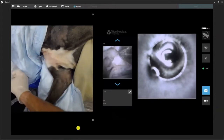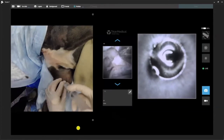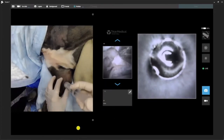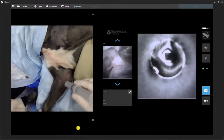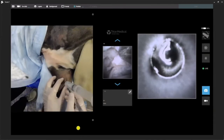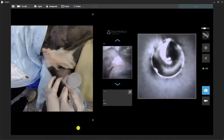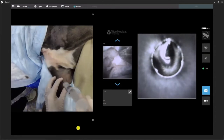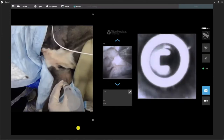We'll take our saline or LRS, whatever you're using. Not as much fluid here — about 5mL, just enough to distend it. Much less than you need for the shoulder. Once again, our 15 blade — just a little stab into the skin. I'm not a big fan of going all the way into the joint with the blade. I don't want to lose all my fluid. I want to keep the capsule nice and tight.